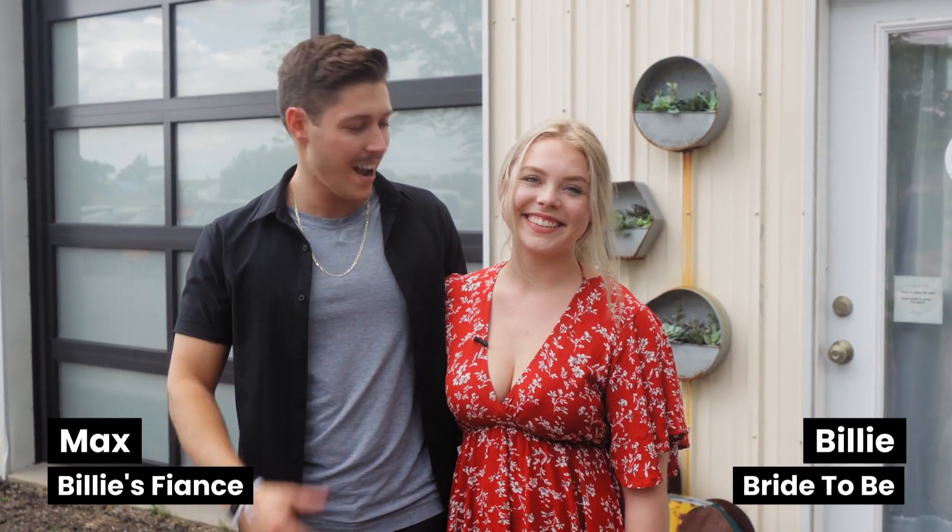Hey guys, welcome back to Wed Mayhem. I'm Max and this is my fiancée, Billie. And we're here with Anna from Magic Wedding Dance and we're going to learn our first wedding dance.